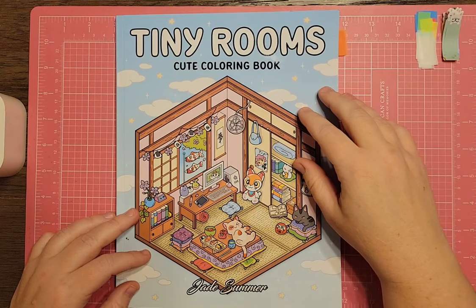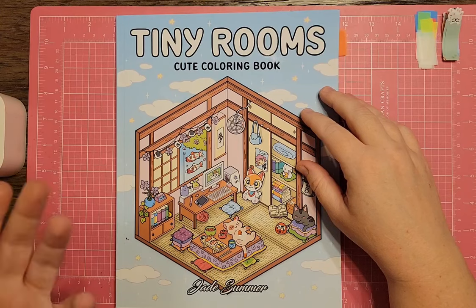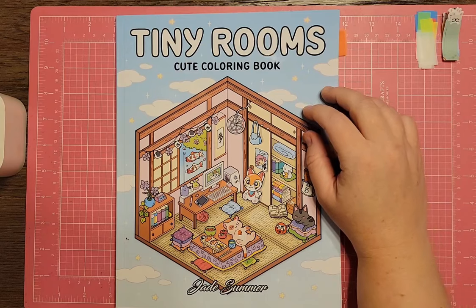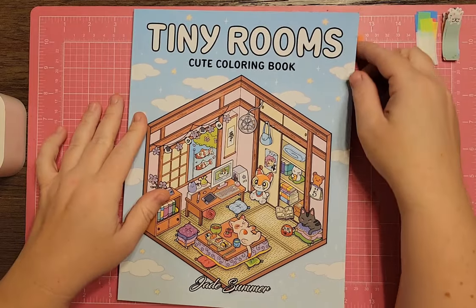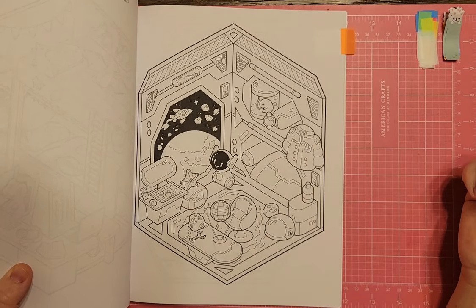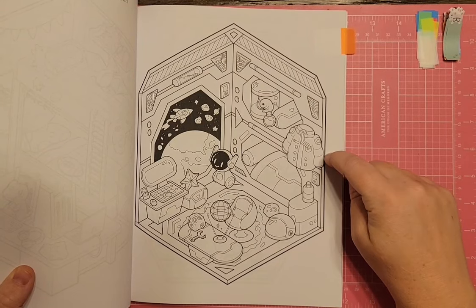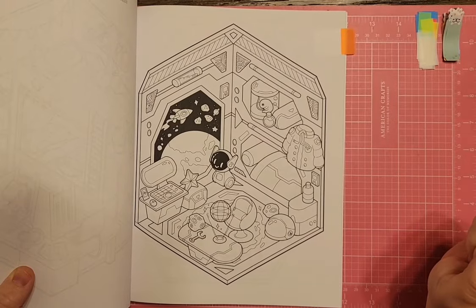I couldn't remember if I showed this in my space pages videos, so I'll show it again. This is Tiny Rooms by Jade Summer, a new book. The page I have flagged is really cute — it's actually a spaceman's room. This would be really fun to color, and someone did contact me on Instagram to buddy up on this, so I'm going to hang on to this one and hopefully get it colored.